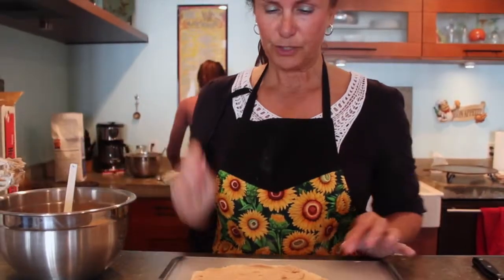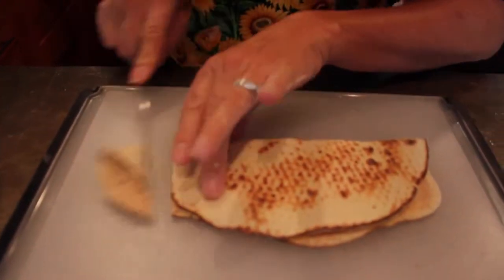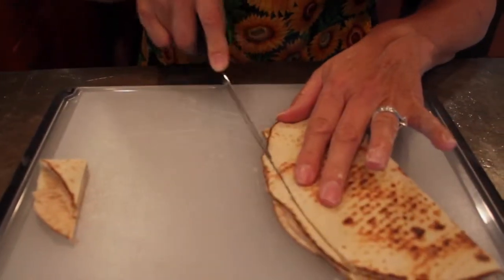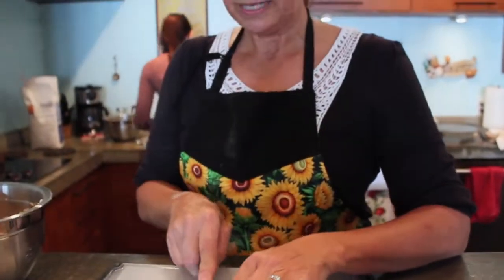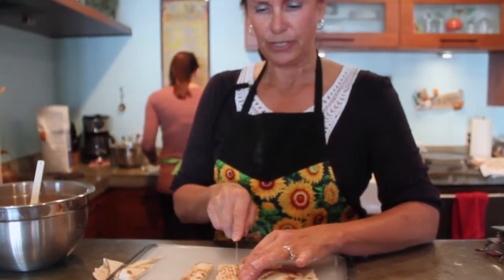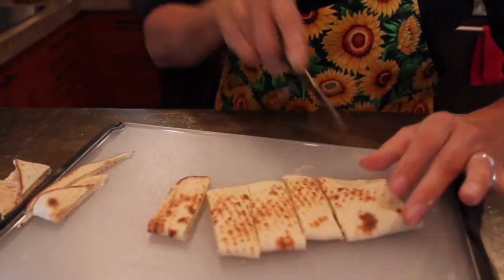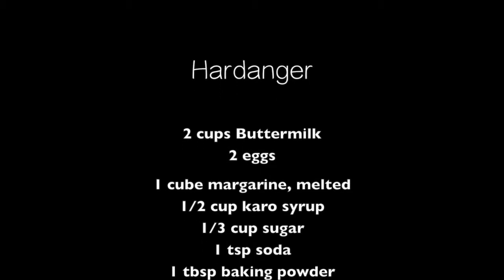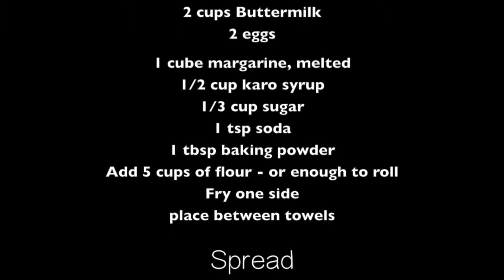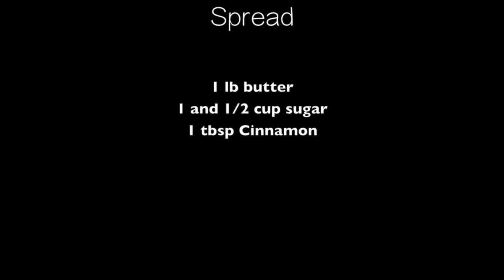So you get these spread like this, then I fold it in half. I typically cut off the edges so that I have nice clean edges. We don't throw that away though — that goes in a separate baggie and that's what we use to snack on. Now we're going to slice these, usually about an inch to an inch and a half. And they're ready for eating. Thank you.